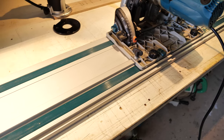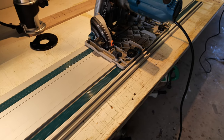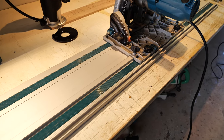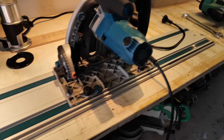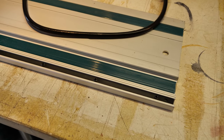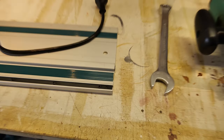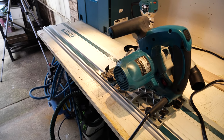Here's the track saw — Makita's answer to the Festo unit, which is like three times the price. This one works beautifully. I've used it as a full-time tradesman and now it's got a pretty easy life doing a couple of jobs a year. You can join these tracks up to each other; they have a rod that allows indefinite lengths. The longest unbroken one is three metres, but they generally come in 1.5 metre lengths.